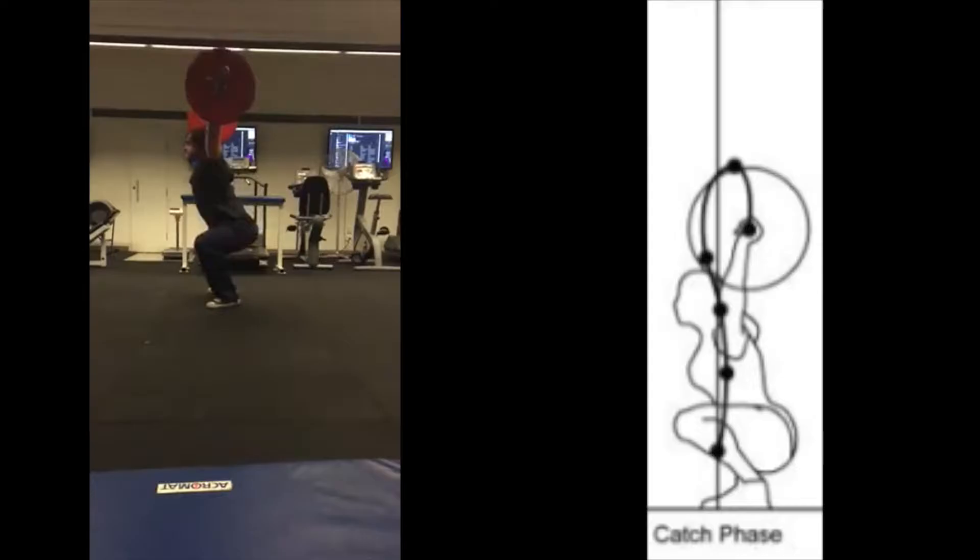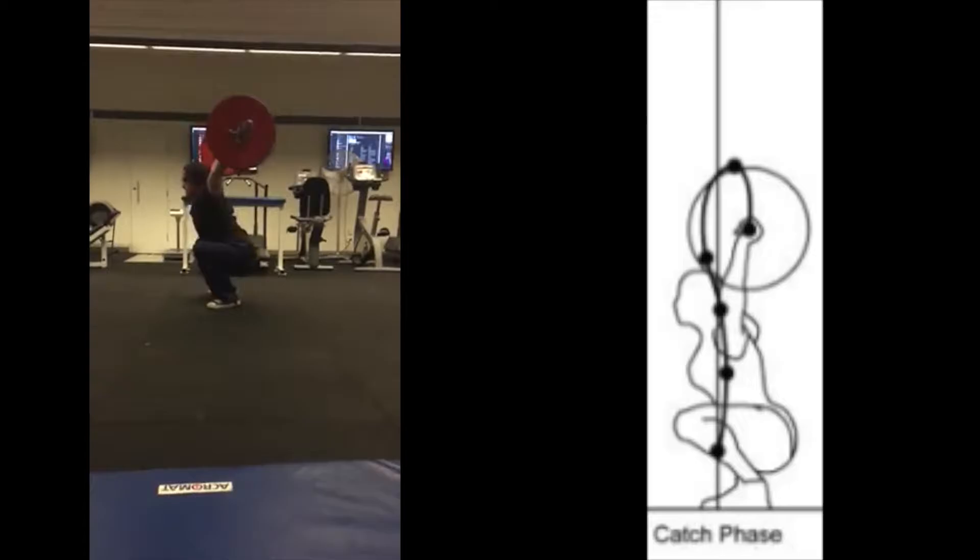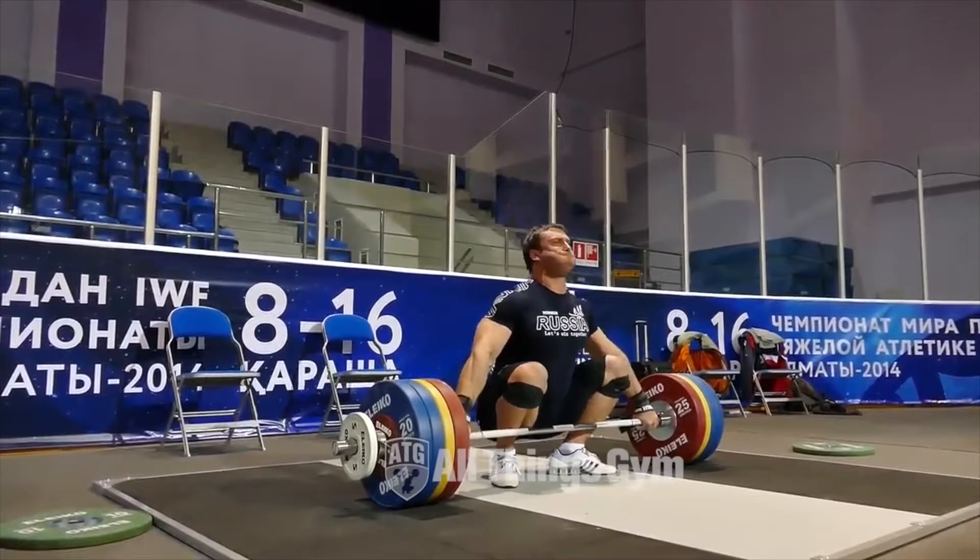Next we have the catch phase. This is where the athlete stabilizes the bar overhead maintaining extended elbows. The athlete must catch the bar with hip flexion greater than 90 degrees. If the athlete doesn't reach this criteria the skill is seen to be a power snatch. Lastly is the overhead squat where the athlete performs simultaneous knee and hip extension, standing up with the bar above the head. The movement is complete when full control of the bar is shown.